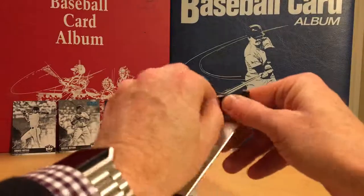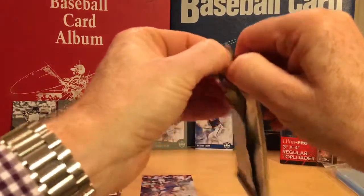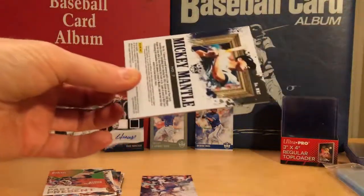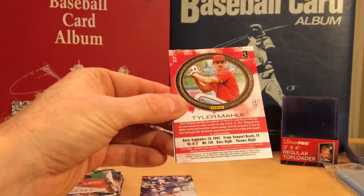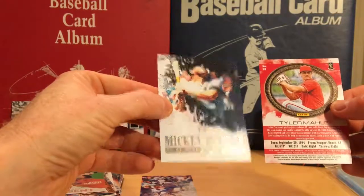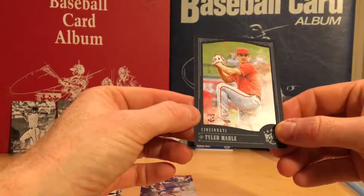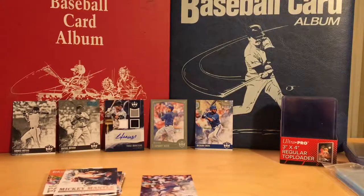Before I go, let's quickly bust this open — that's a quick bonus here. We have a Paul Waner red artist proof, a Mickey Mantle collection number seven — not numbered, and a Tyler Moll rookie card, blue framed. So that's pretty cool. Awesome, there you have it — thanks for tuning in, talk to you soon.